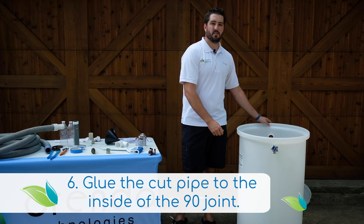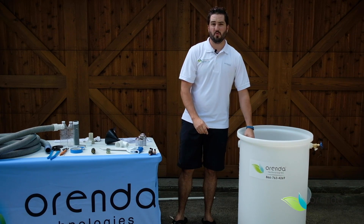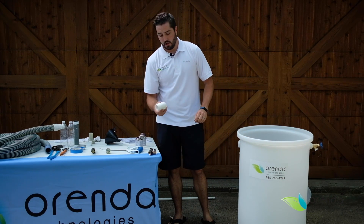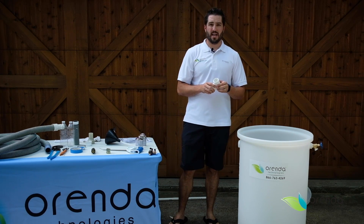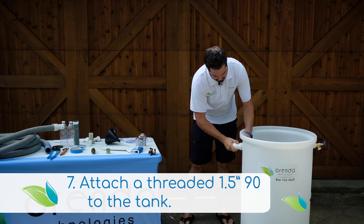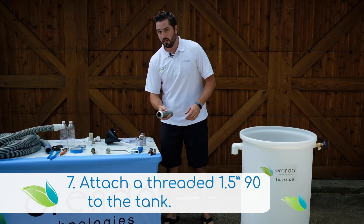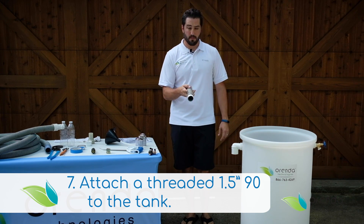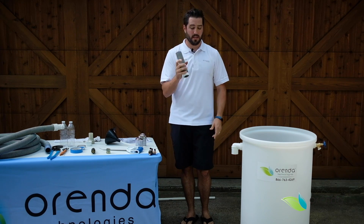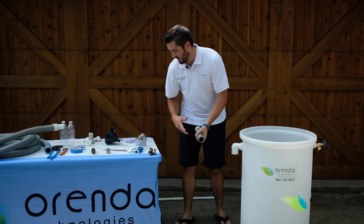Next we're going to move on to the outlet of the tank. There's nothing you really need to do to the inside of the tank because water is going to be flowing out. You need an inch and a half threaded 90 by slip. Once you get it threaded nice and tight, we're going to move on to the inch and a half slip — it's a threaded nipple, but I cut it in half so that I can make it a slip. Make sure it fits in here, then it's time to glue.